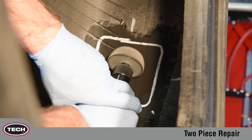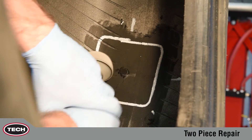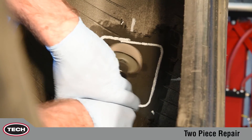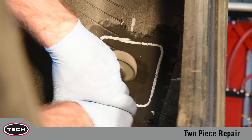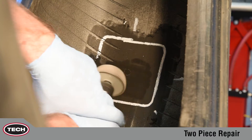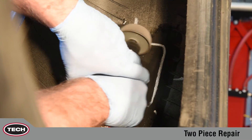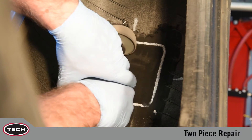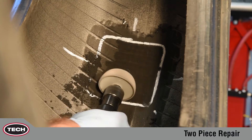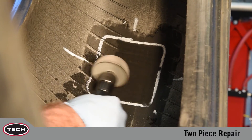Using a fine grit inner liner buffing wheel on a low RPM air tool, mechanically buff the stem flush to the inner liner. Continue buffing within the previously outlined repair area. Buffing the inner liner to an RMA number one or number two texture assures proper adhesion of the repair unit to the tire by creating a clean, even velvet texture. Do not exceed 5,000 RPM. If the speed of the air tool exceeds 5,000 RPM, scorching of the rubber surface will occur, which will greatly reduce the adhesion of the repair unit to the inner liner.